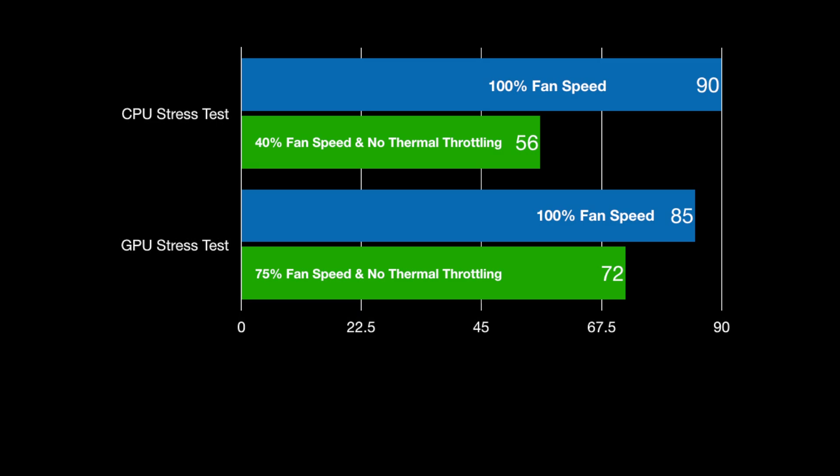The GPU results were similar but not as dramatic — about 13 degrees Celsius difference with the liquid metal on the GPU. Fan speeds went up to 75% because both the CPU and GPU were being taxed during the Heaven benchmark. The liquid metal made a big difference. If you have this laptop and want to lower your fan speed, liquid metal is the way to go. It showed no thermal throttling issues, allowing the CPU and GPU to perform at their max levels without the fans getting extremely loud or fast to manage the thermal temps.